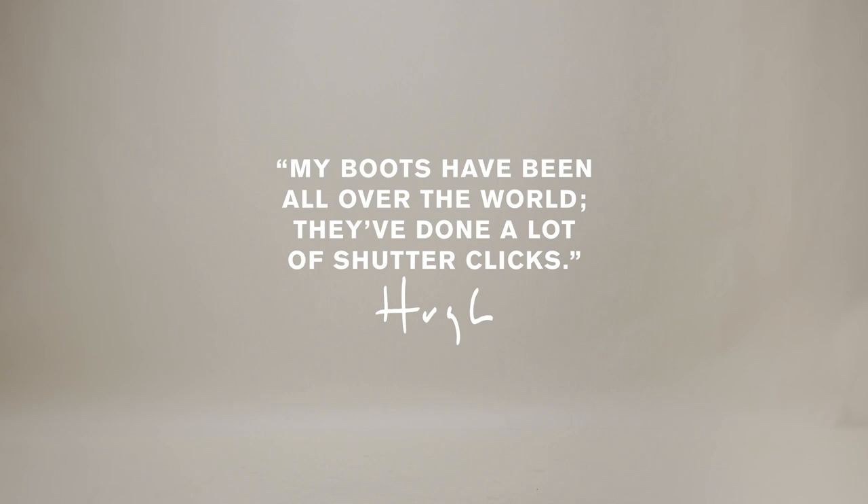My name's Hugh Stewart and I'm a photographer. Today I'm here making some films for R.M. Williams. We've basically finished what I thought we'd finished, but now I've been roped into being in the film to talk about my boots — which I actually do happen to wear.